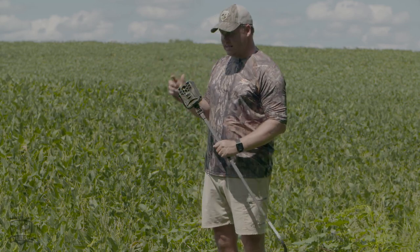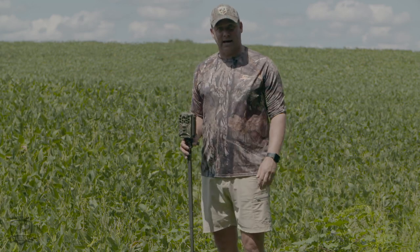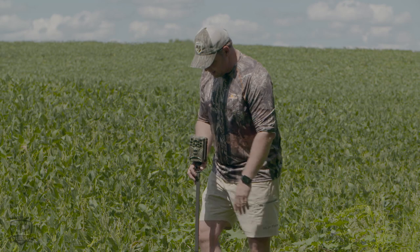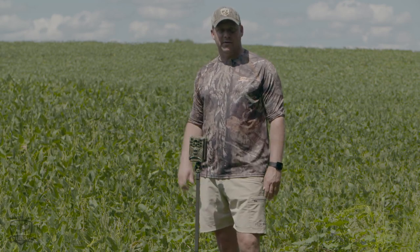So I'll put it on a post like this, set it on time-lapse, point it to where I can see the expanse of that destination food plot, stick it in the ground, turn the time-lapse on, come back a couple days later and find out where they're coming out.